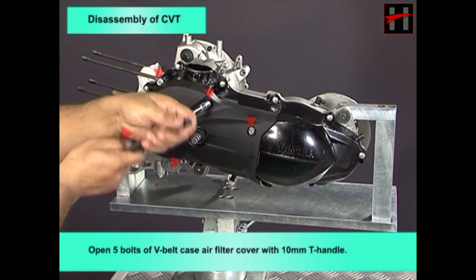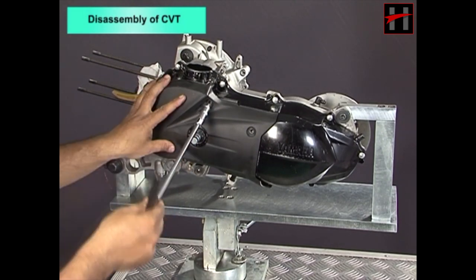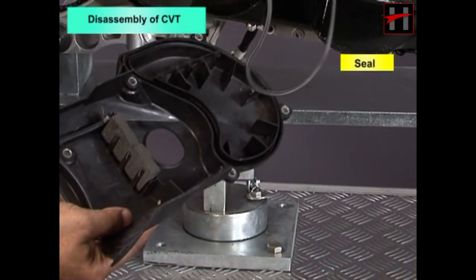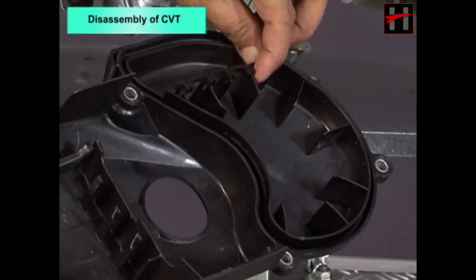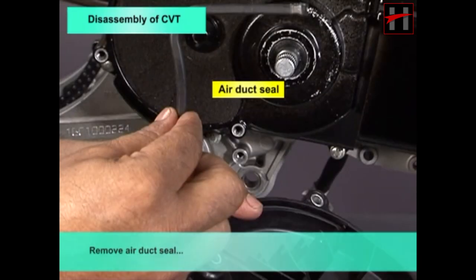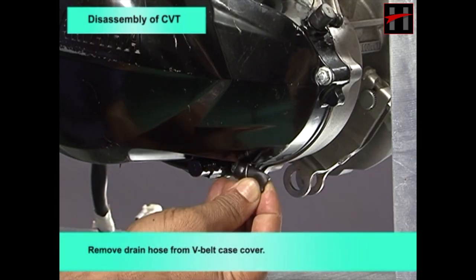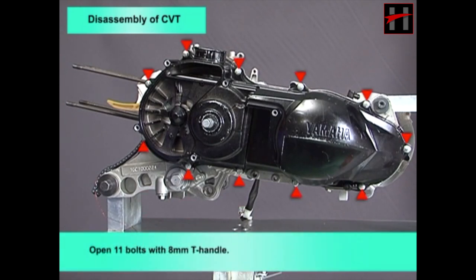Remove the V-belt air filter cover with seal, damper protector seal, and air duct seal. Remove the V-belt air filter element, drain hose from the V-belt case cover, and breather. Open 11 bolts with an 8mm T-handle.